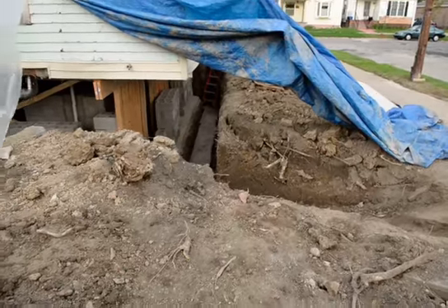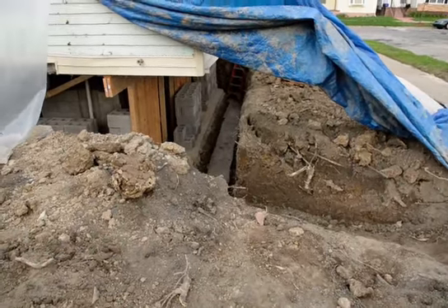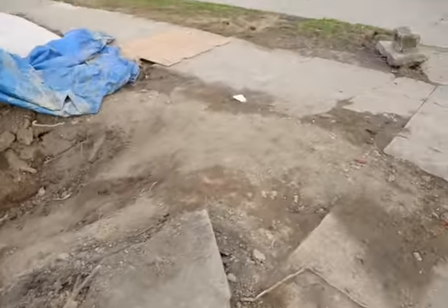Just got to dig out, clean it up, put the waterproofing tile in on the outside, stone, and start laying some block.